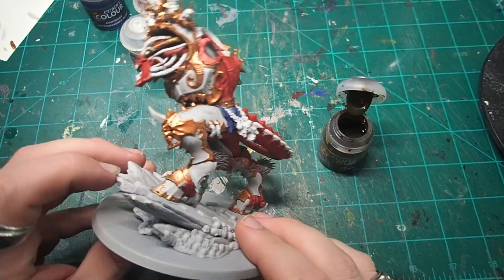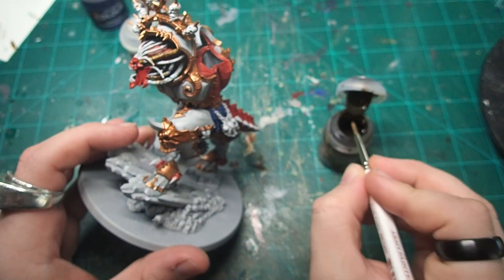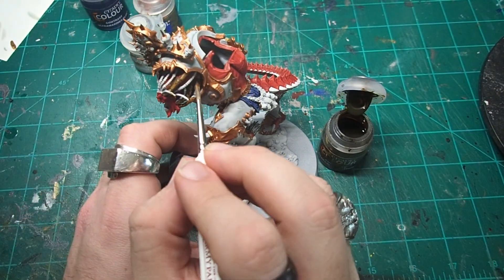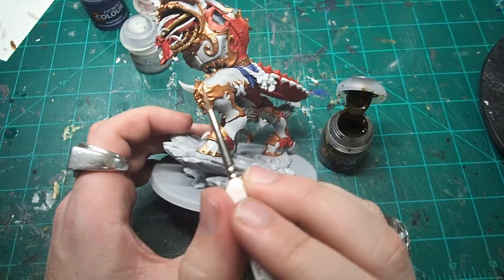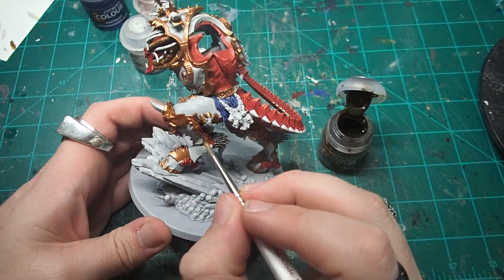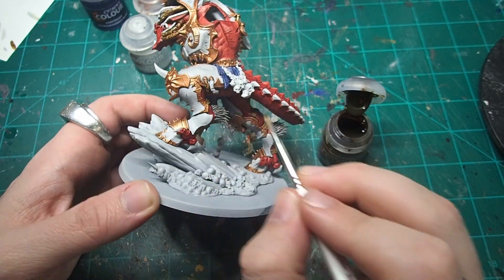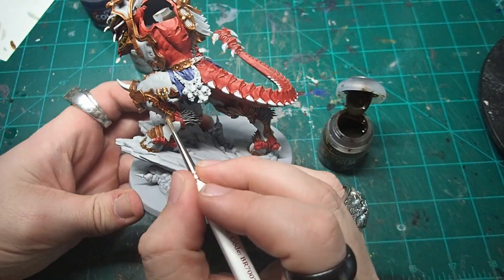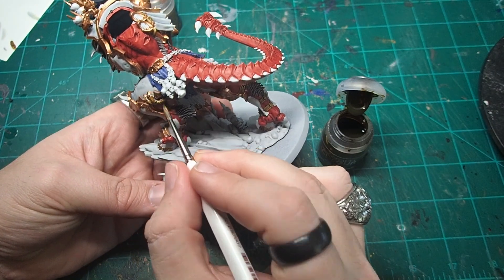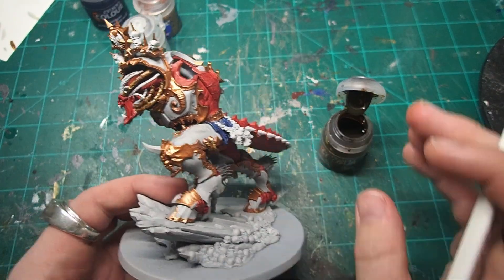For all of the insulated cables across the model going through the armor, as well as accompanying some of the Butcher's Nails going into Angron's head, I decided to go with Snakebite Leather. I originally tried out Ultramarine Blue, but Angron was starting to get a little bit of a Captain America vibe with that, so I instead decided to really lean into that leather utilitarian look — Snakebite Leather was just the perfect contrast paint to get into all the little cracks and crevices of these cables and really bring out their details.